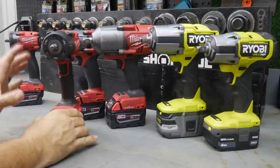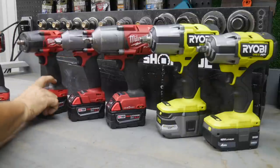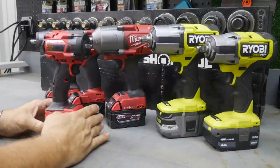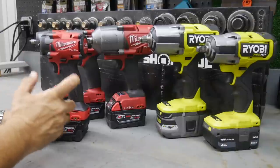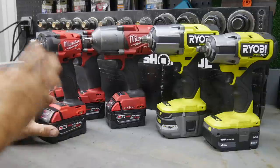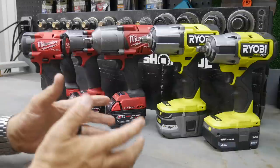We also got a nice upgrade with the new mid-torque featuring a triple LED light on the front. Then we saw the revamp of a compact as well - a really nice M18 compact that gives you the size of the M12 stubby but now in M18 with a little more strength. You can get it in M18 half-inch or three-eighths drive, so a really nice unit there as well.